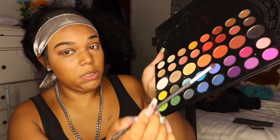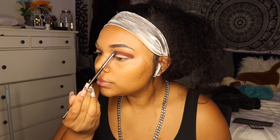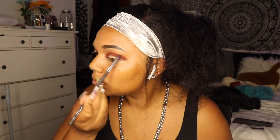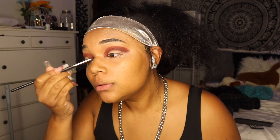friend Diola actually curated for me for my birthday, so shout out to her. I just packed that into my crease without blending. Then I went in with this reddish brown from the James Charles palette and packed that into my crease and started to lightly blend with that smaller blending brush. I was having a great time, listening to a lot of music, so you're gonna see me dancing a lot.